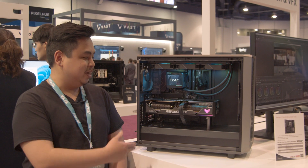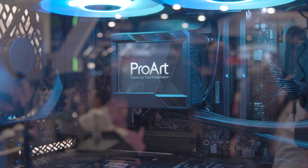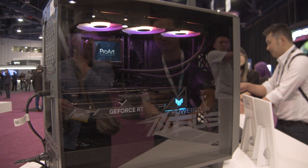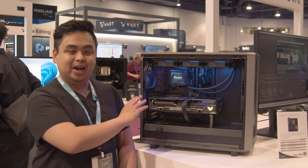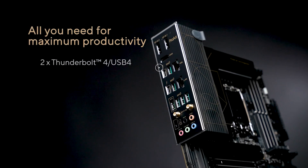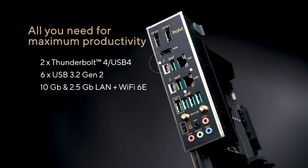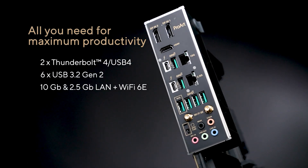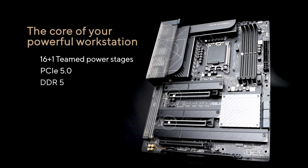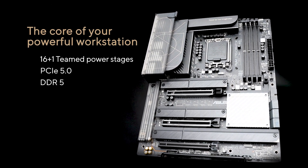With me I have the PC by Scan. This is the ProArt PC that they've built including some awesome components. One is going to be the Z790 Creator Wi-Fi motherboard. This motherboard is jam-packed with features including two Thunderbolt 4 ports, 10 gig LAN, 2.5 gig LAN, a whole array of I/O including two PCIe 5.0 x16 slots and a PCIe 4.0 x16 slot as well.